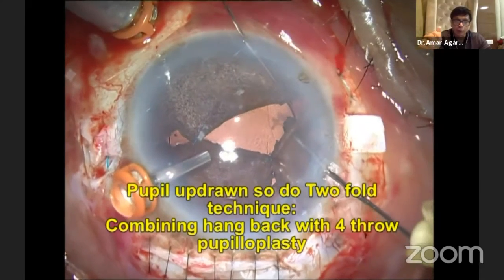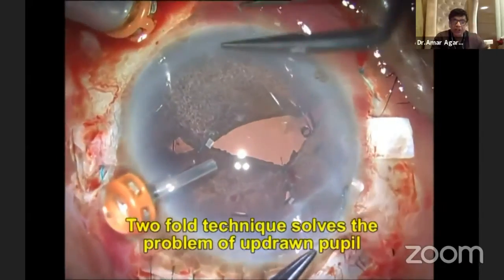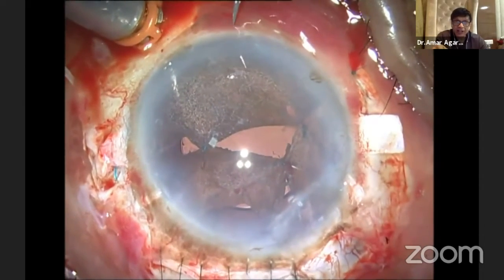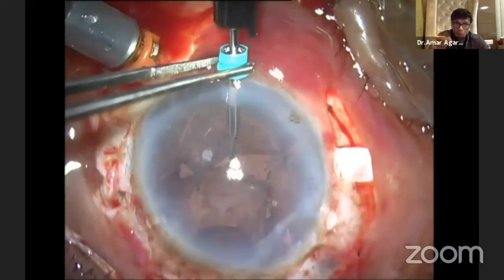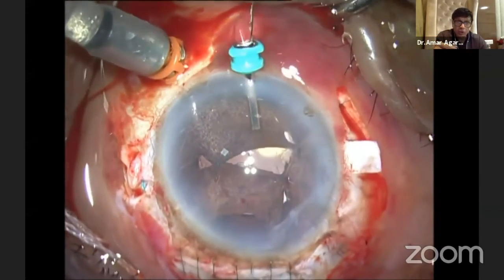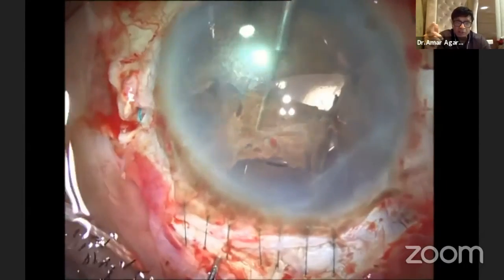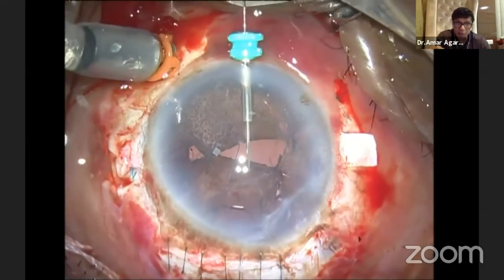That means you combine this again with a four-throw pupilloplasty and make that pupil back to normal. Here you can see I'm again doing the four-throw pupilloplasty, making that pupil back to normal. Now look at the one on top, superiorly — there's a huge iridodialysis there. So I have to solve that iridodialysis. If you do a simple hangback without a trocar, from 6 o'clock to 12 o'clock to reach is very tough. With the trocar, the game becomes extremely easy — the trocar guides the needle, which was a great surprise to me. I use a 30-gauge needle, railroad it, bring it out, and bring the other arm through the iris.